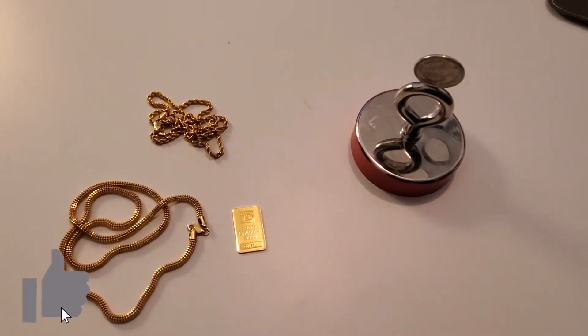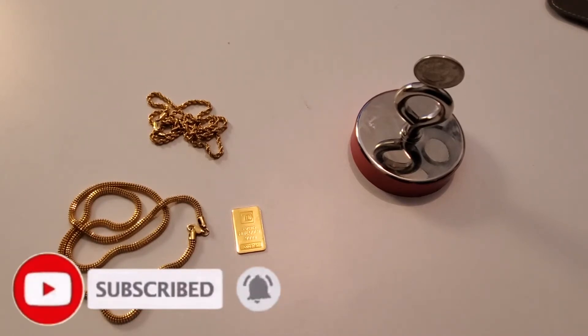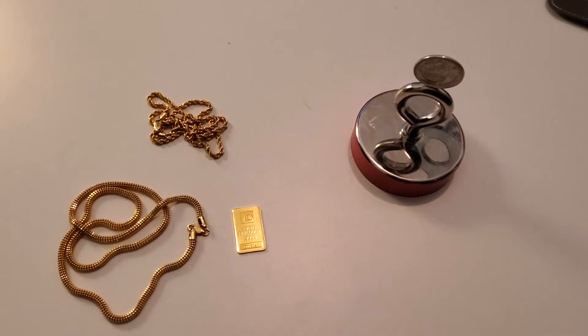Brace yourselves guys because there may be some scenes in this video that will shock you. Today's video is 22 karat gold magnetic. If you guys follow my channel, we've done the test on 24 karat gold, and 24 karat gold is not magnetic. However, we know that with 10 karat, 14 karat, 18 karat, and 22 karat gold, they mix these golds with various metals and alloys in order for the gold to be more durable for jewelry. So today's test is 22 karat gold versus a heavy duty magnet.